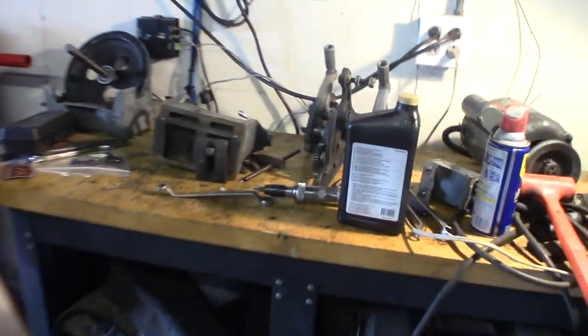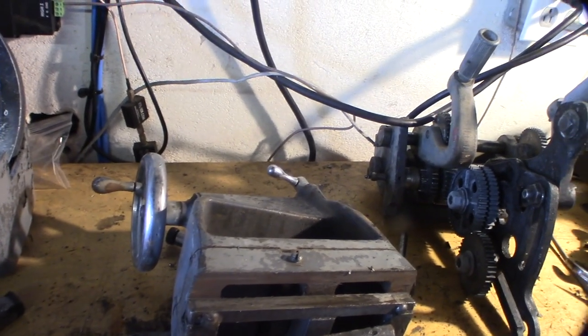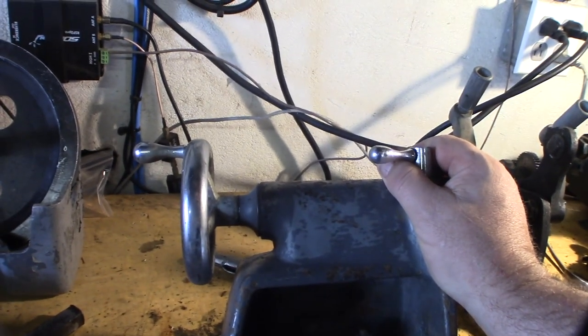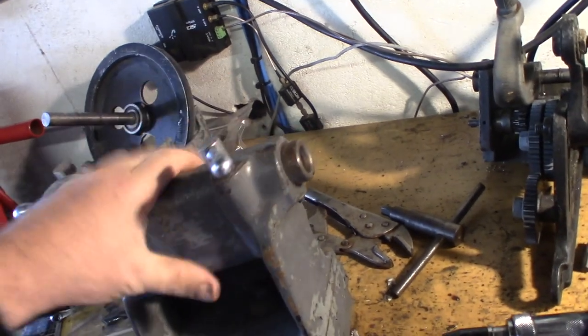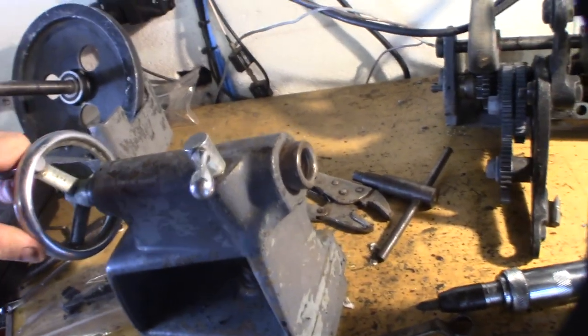Hey guys, welcome to part four. I'm going to do the tailstock, so I'm hoping this will just be a short video if I don't find any problems. I just gotta disassemble it and paint everything up. Right now everything is super stiff - turning everything has been really difficult.